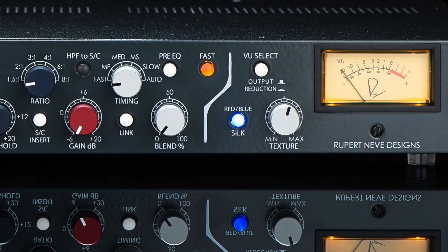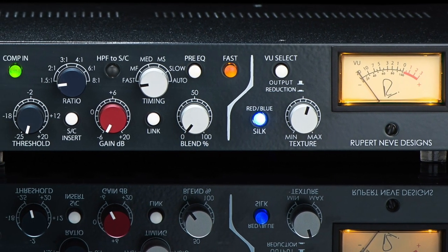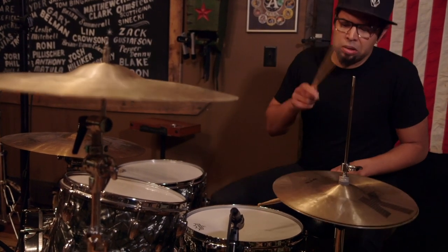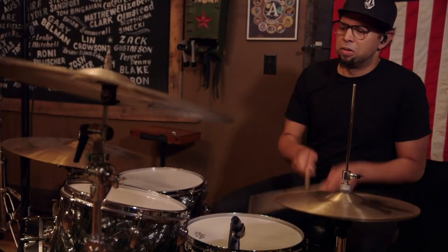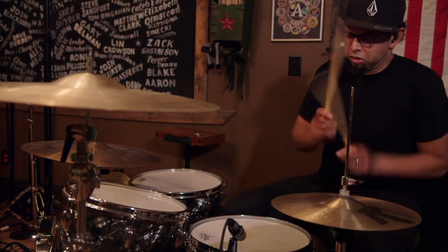The compressor is a diode bridge approach. It's a very difficult circuit to base a compressor on — both cumbersome and elaborate. However, there are benefits. One of the things that happens, especially on drum tracks, on a diode bridge compressor, is it does this magic thing where the drum kit kind of jumps out in the stereo image and you have a much increased depth of field.